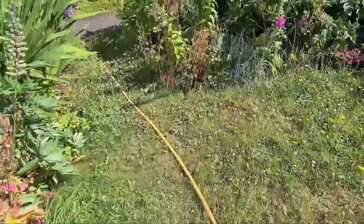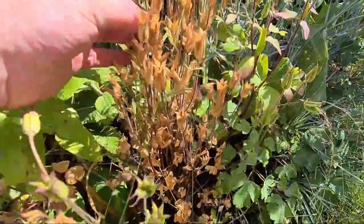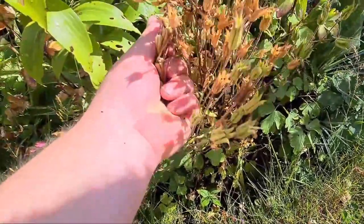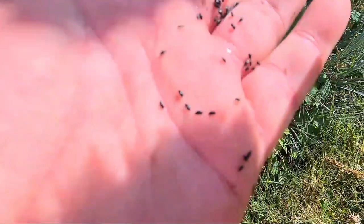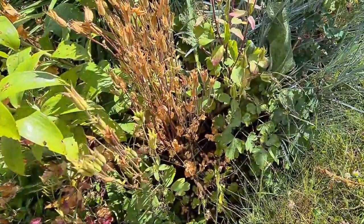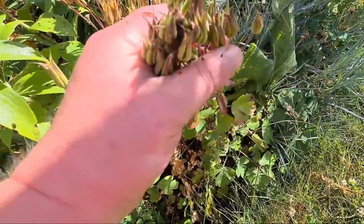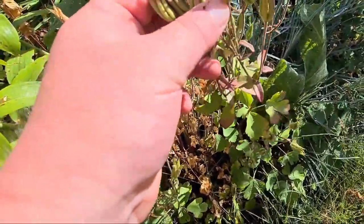I've still got some over here. These have set seed — as you can see, this is the difference, and it's what you want to avoid if you don't want aquilegias everywhere. I just want to show you the seeds on these — just tip them upside down. Lovely shiny black seeds, and these will set seed so quickly you'll be snowed under with aquilegias. If you don't want that, just prune them back to the ground while they're still this colour — a nice green, purpley green.